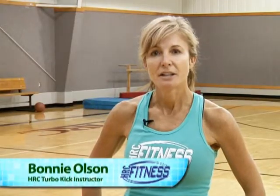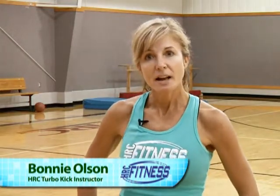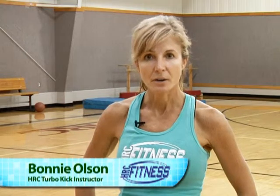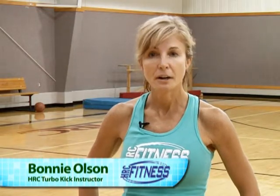Hi, my name is Bonnie Olson and I teach Turbo Kick Cardio Kick Boxing here at Hayes Rec Center. I'm a group fitness instructor. My class right now is at 5:30 on Fridays. Turbo Kick or Cardio Kick Boxing consists of about a 45-minute class which involves all the punches and kicks or any other moves that you would see in a kickboxing class.